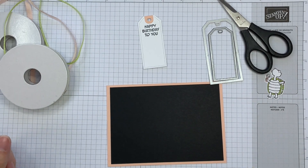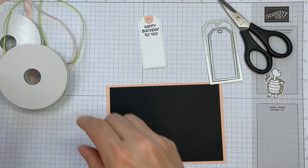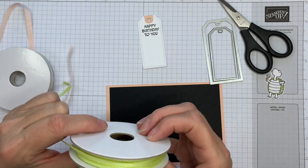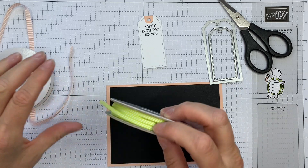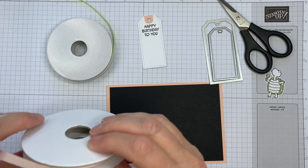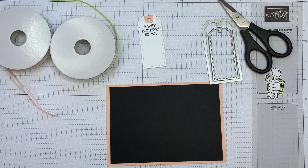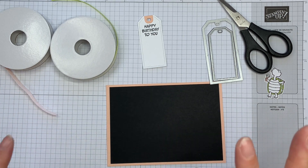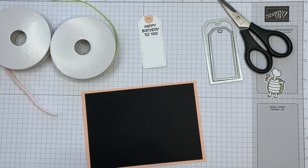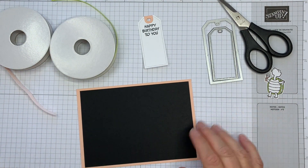Hi, it's Sarah here from Crafting & Stamping and I'm back with another quick tip. My tip today is having a look at different ways that we can use these ribbons together, and one of those is tying the ribbons onto tags and making this fairly simple. We don't have to tie bows because bows can be fiddly. I'll walk you through it and you can decide whether it's something you want to have a go at.